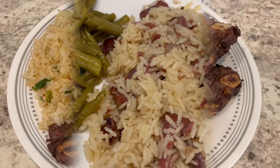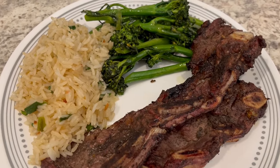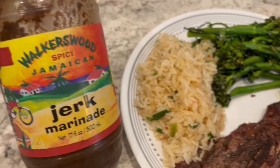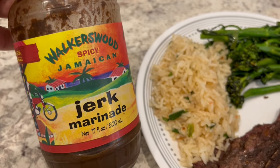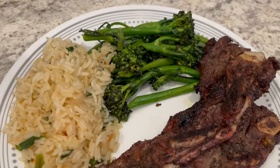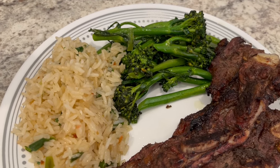For dinner tonight we are having grilled short ribs. In my freezer I had some short ribs that I found on sale, so I marinated them in Walker's Wood jerk marinade. We really like it a lot — we pretty much like everything from Walker's Wood.